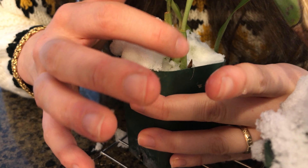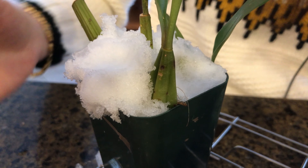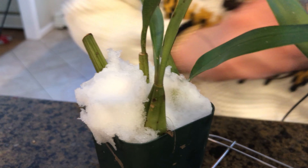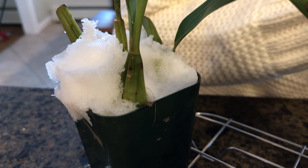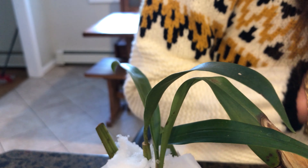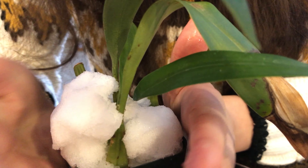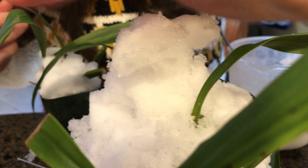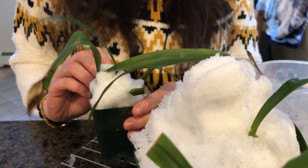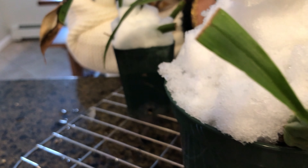The pseudobulb that developed over the summer is a little bit shorter than the back bulbs, but it's also a lot plumper, so I'm not really sure if that means it liked my care or not. If you're more familiar with these orchids, you can let me know - I'm still learning, I'm not a pro at anything yet. I have a whole mountain of snow here. I'm really hoping that this works - maybe I'll get some flower spikes, maybe I won't.